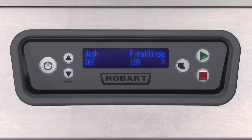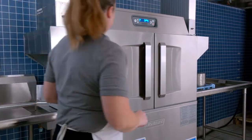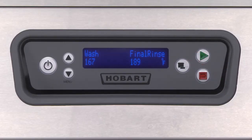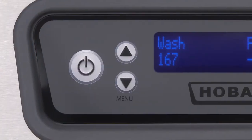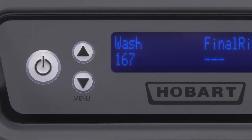An overload mechanism will shut off the conveyor drive motor if the racks jam or the load becomes excessive. After the jam is cleared, push the START key on the keypad to restart the dishwasher or allow another rack to enter the machine. All tank temperatures display on the control readout when the machine is in operation. When the ware reaches the rinse zone, the final rinse temperature will display.